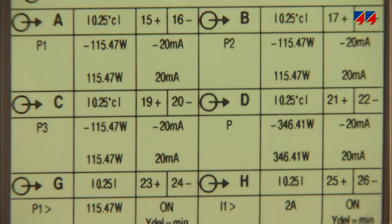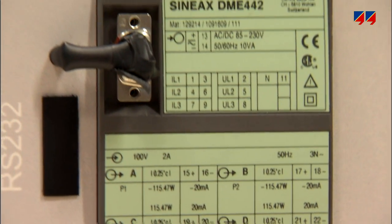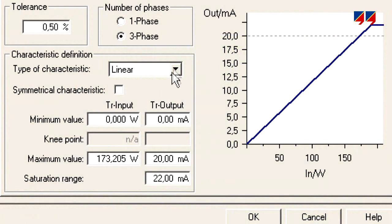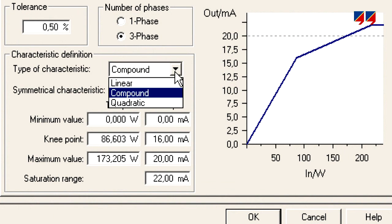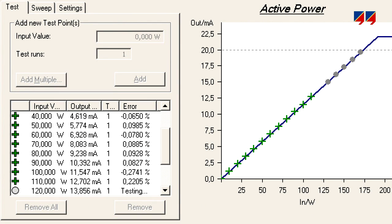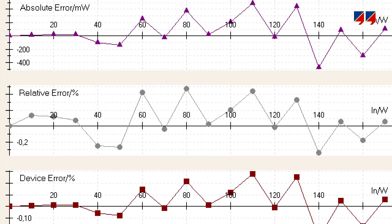The CMC allows simulating power system conditions and thus measuring the output signals of transducers. Transducers to be tested include those with linear, compound, or quadratic characteristics. The test points to be used are defined in a table. During the test, the CMC compares the nominal behavior with the actual measured values.